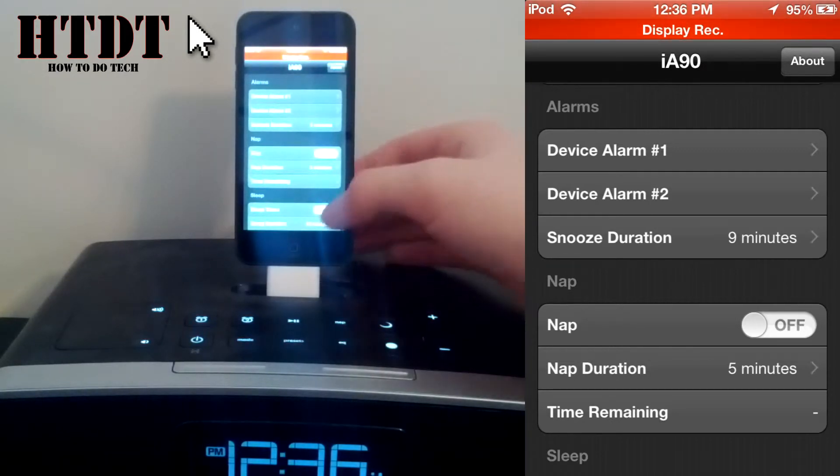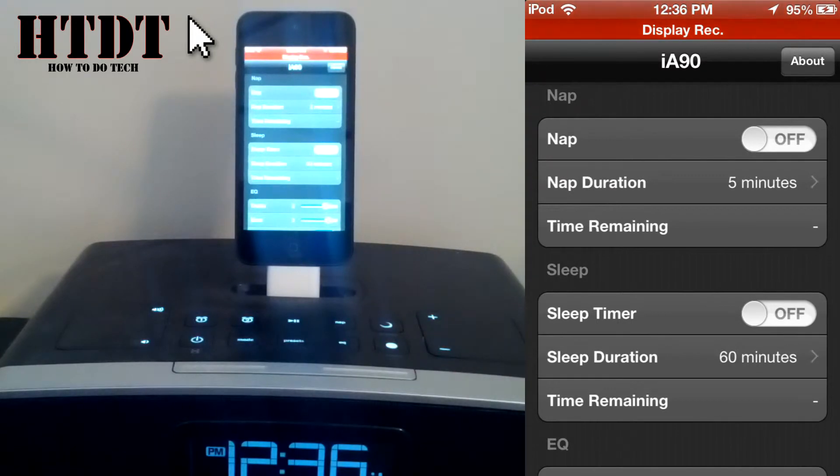We also have nap and the nap duration. I can see the time remaining. Nap is basically: I'm taking a nap, I want you to wake me up at this time, but I don't want to set a full alarm. So I just hit the nap button and I can choose how long it's going to let me sleep right from there, and it also tells me the time remaining.